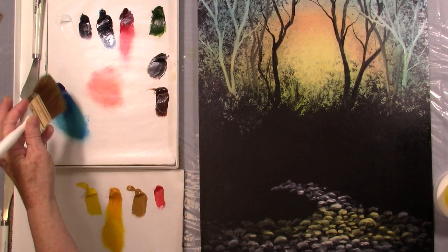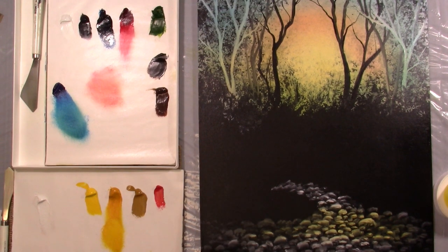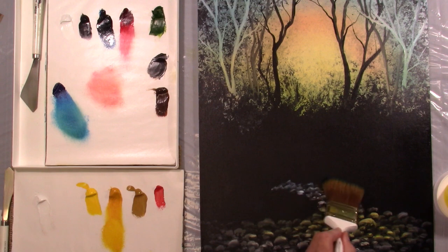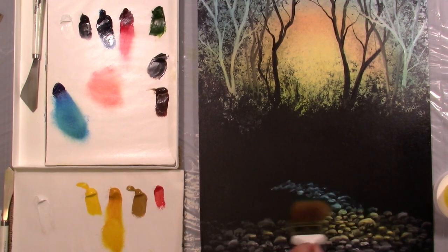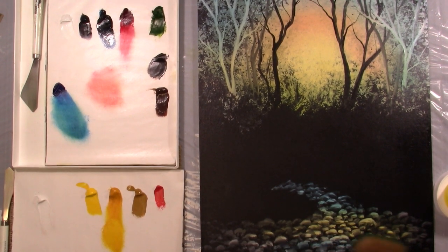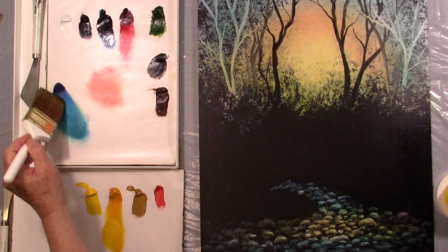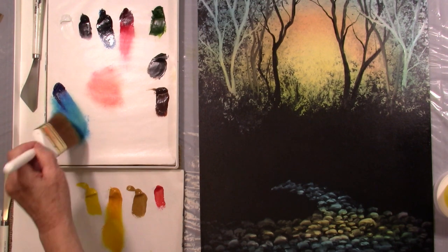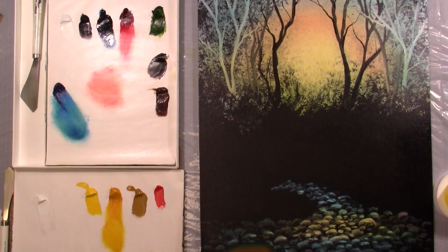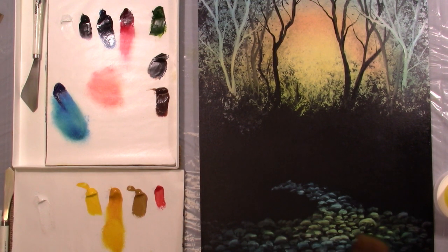Some more blue — now again, this is Phthalo Blue. Down into the water. Let's go back here and load a little bit again, then go down to the bottom. This is so cool — I really love this one. I've been so excited to show you guys this one. Now where this yellow is, just go over with the blue, and see what happens — it kind of turns a greenish color, and that's what I wanted to accomplish.